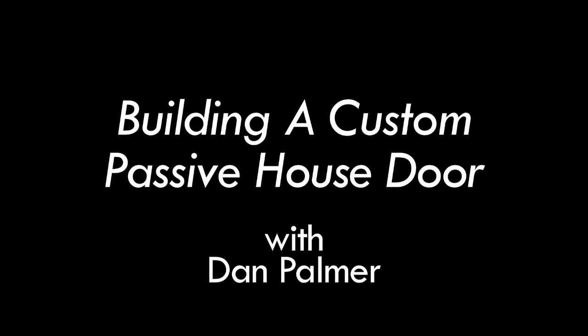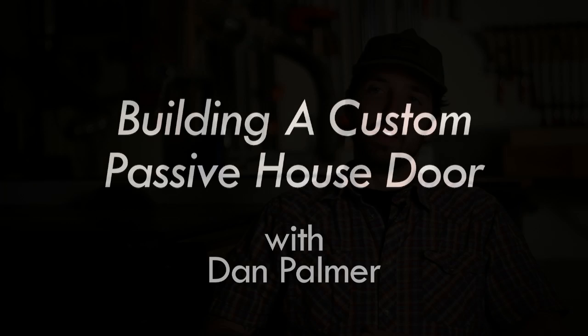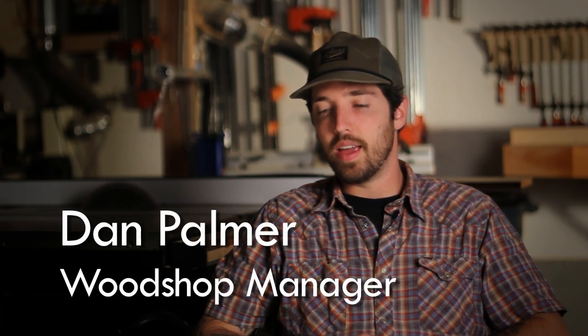My name is Dan Palmer, I'm the wood shop manager at Hammer in Hand. For the Karuna project I was faced with the challenge of building a door in-house that met similar performance characteristics to a European passive house door, while being made locally with locally sourced FSC materials and having a clear vertical grain Douglas fir finish.